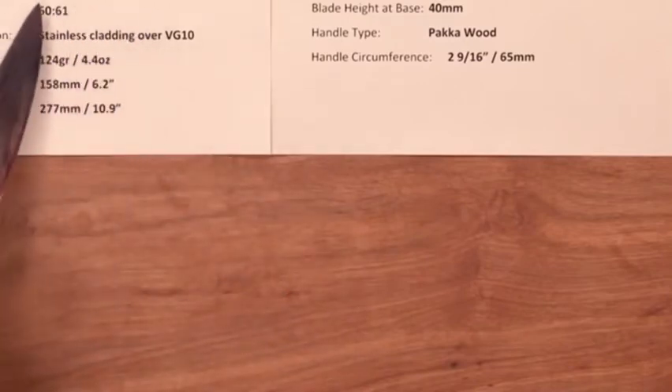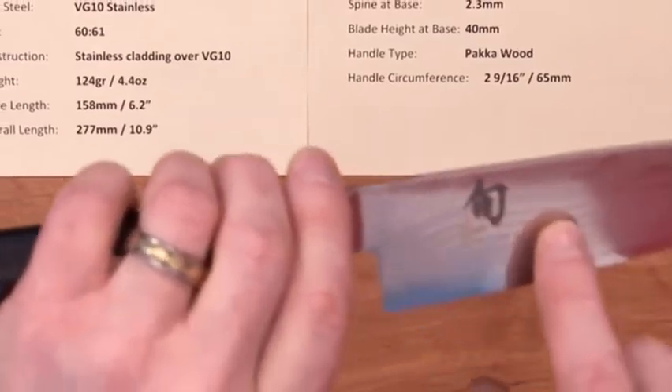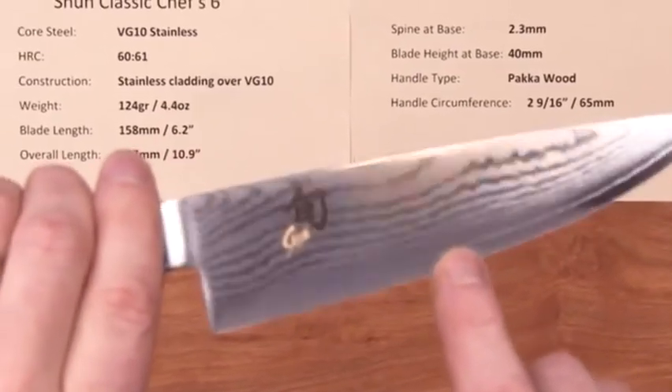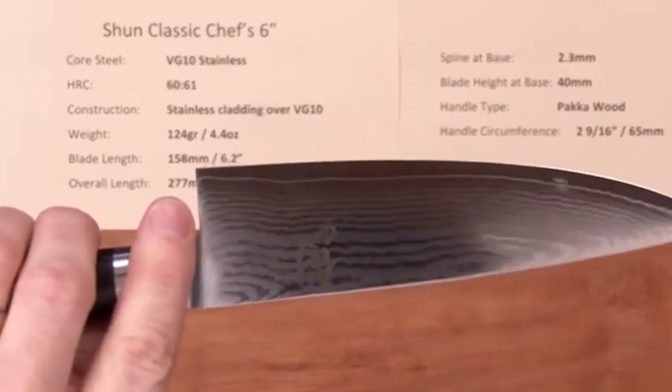The core steel on this line of knives is VG10 stainless steel at a hardness rating of about 60-61 Rockwell. The construction is a stainless multi-layered Damascus cladding on either side of that core steel, with the core steel exposed at the edge on both sides.